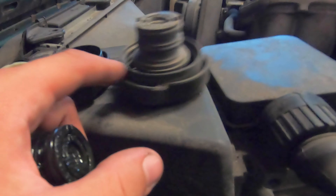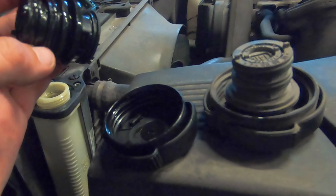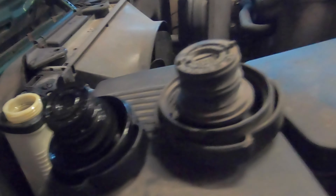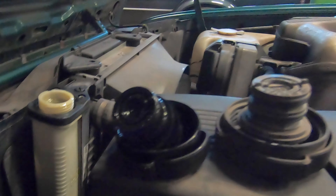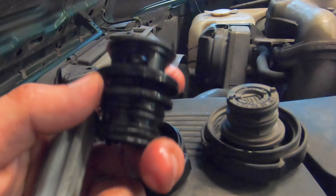Originally this cap looks like this and mine looks like this now. I had some OEM tools in the trunk, so I took a flat-headed screwdriver, brought this part open, and relocated the gasket.